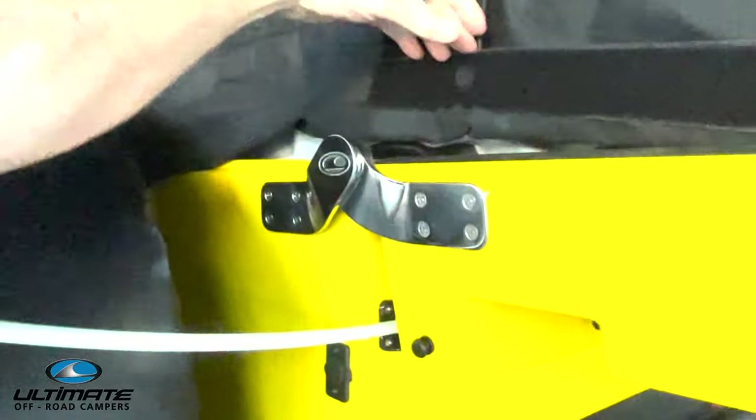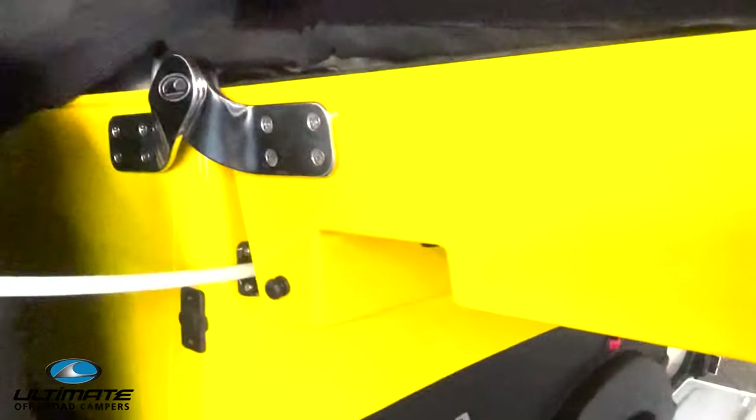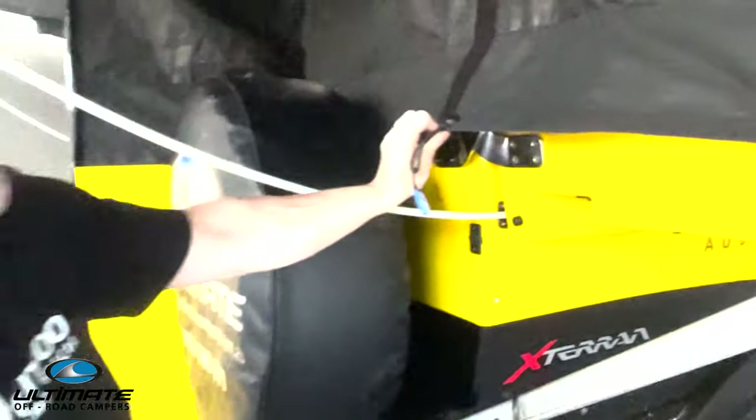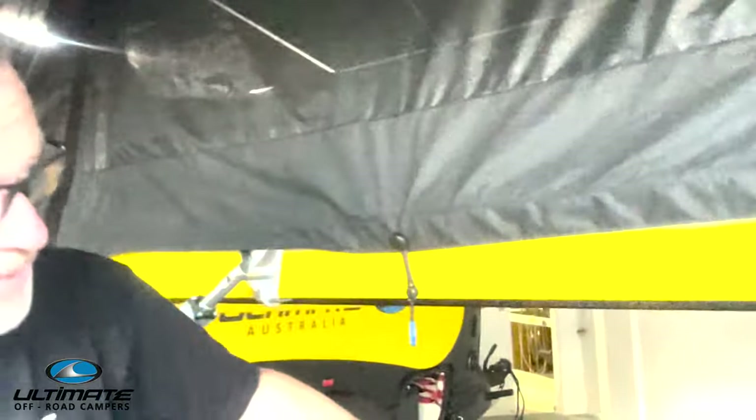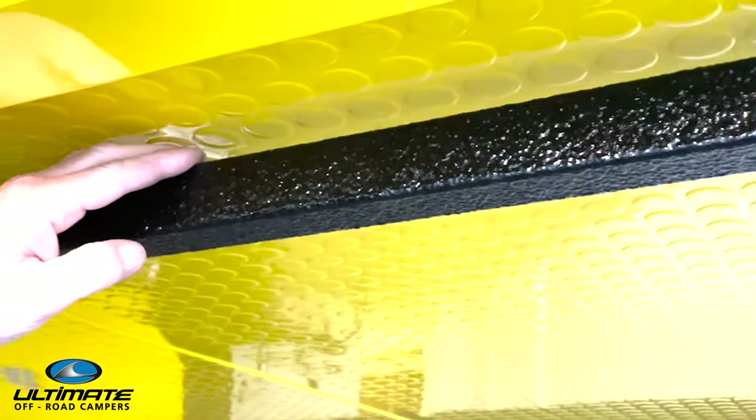Also included as standard is the new heavy duty hinge. The benefit of a heavy duty hinge is it's going to allow you to put a load on the lid and put the lid through its operation. Also a standard inclusion: a pair of roof tracks fitted as standard, running from the front to the back. Then you've got your options of what you want to bolt to your roof tracks.